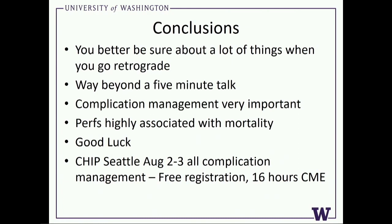If you want to learn more about complications, we're running a two-day course — nothing but complications in coronary intervention — in Seattle. It's through the CRF group: CHIP Seattle 2019. Free registration with 16 hours of CME. Thank you very much.